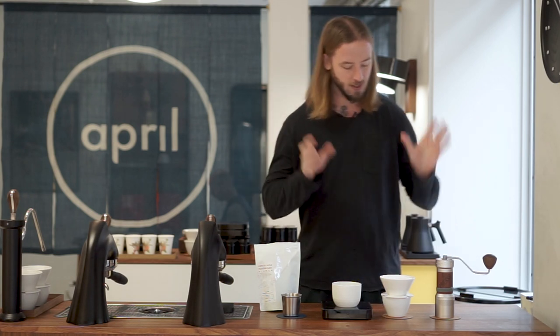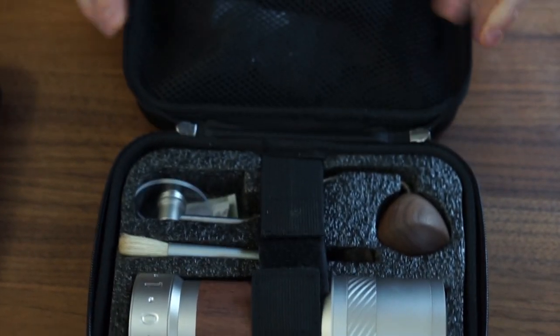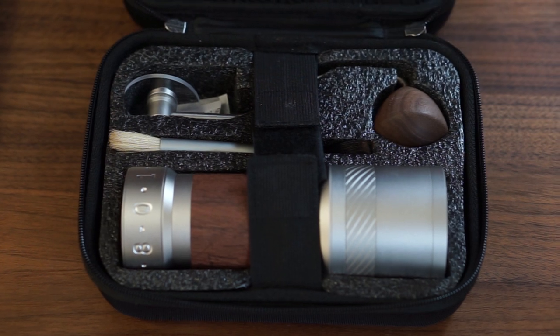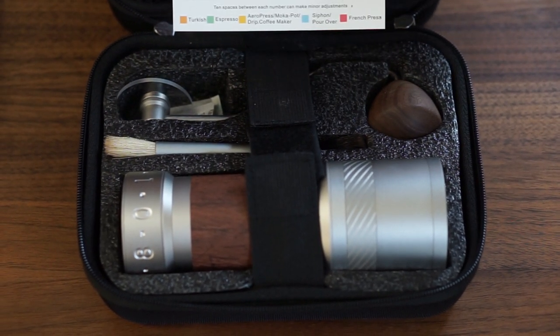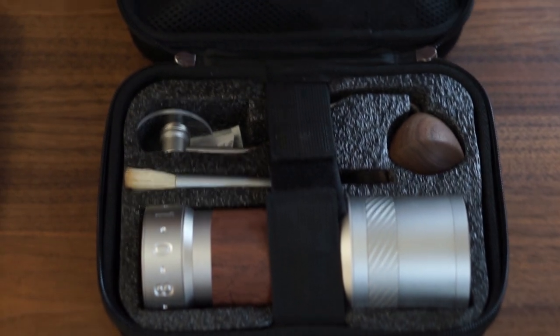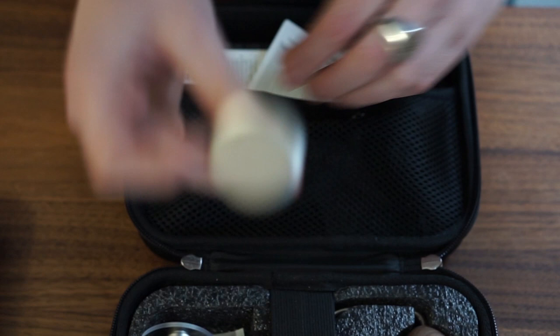Hand grinders are quite a discussed subject in the coffee scene, at least the home brewing scene. What we're going to start with is just take a look at all the different components we have to work with. It comes delivered in a rather smooth, good-looking little case, which is easy to bring with you. Inside we have the grinder itself, a little brush, the handle of course, and the brewing instructions which tell you which grind size you want to be at. There's also a little air blower for cleaning, and another component I'll come back to — it's an interesting side note.